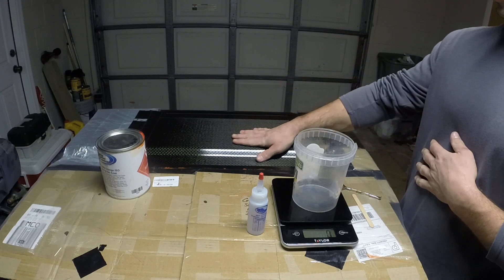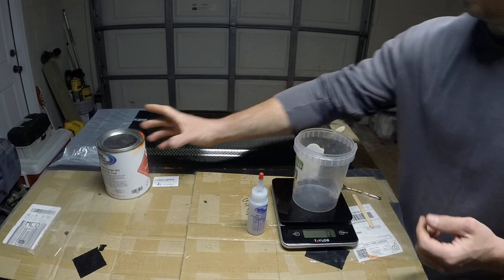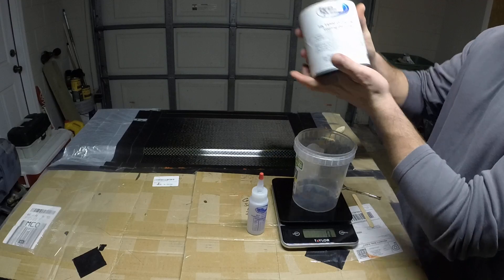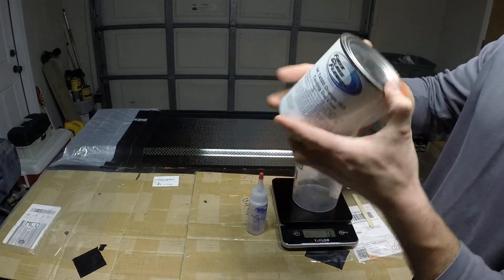Now that I've got my plug surface released with wax, it's time for me to mix up some gel coat. This is the gel coat I'm going to be using — it's a tooling gel coat, orange.